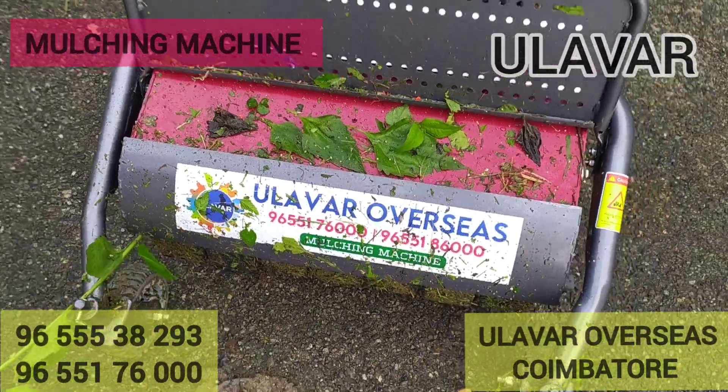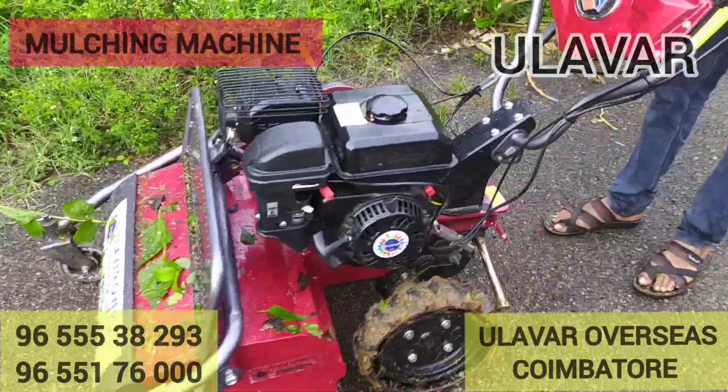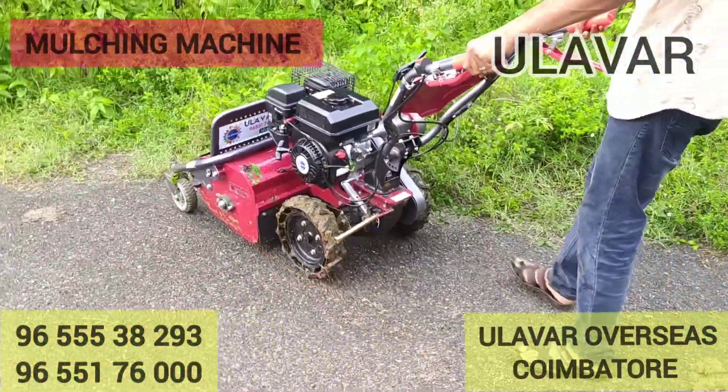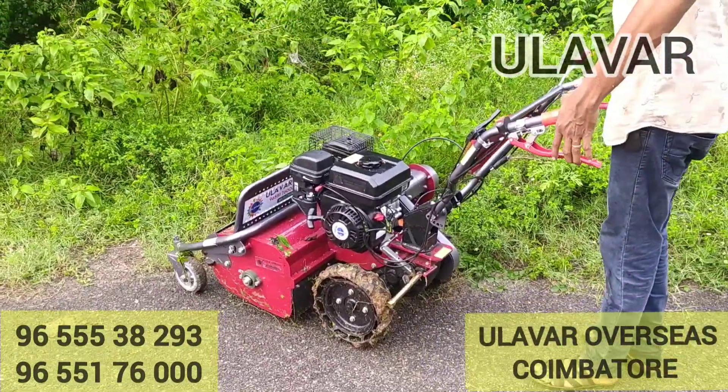We are in the Ghandi area, in the warehouse manufacturing plant. This model is called 9655-382-93, and this one is called 9655-176-000.